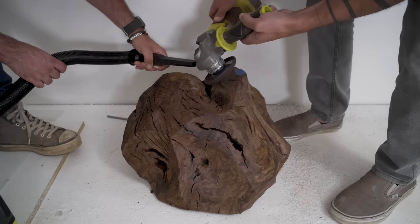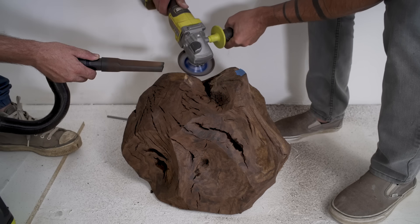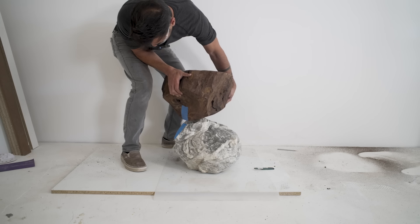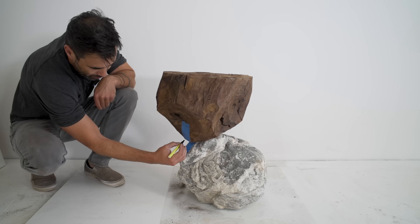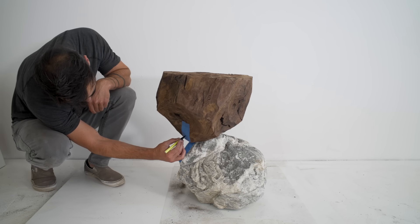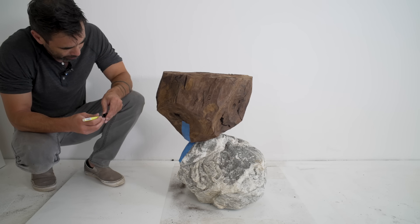Angle grinding wood indoors creates a lot of dust, but luckily I trust Shane to have a steady hand with the shop vac. Now that I have more stability I can refine my alignment, make a mark on the blue tape, and we're ready to drill some holes.